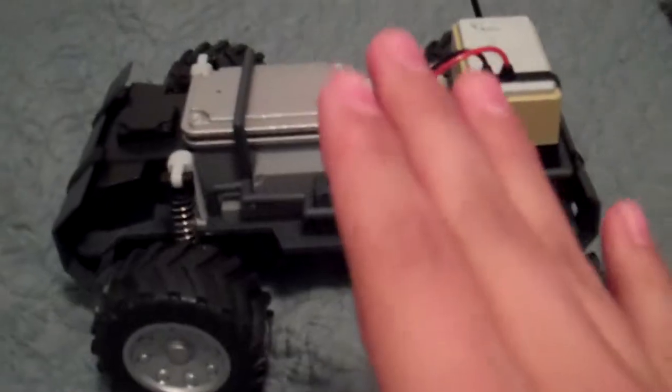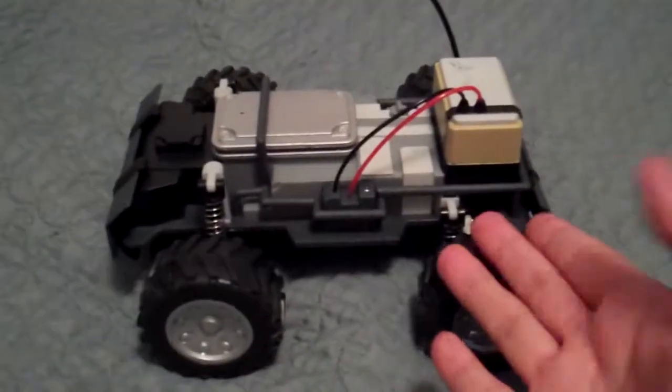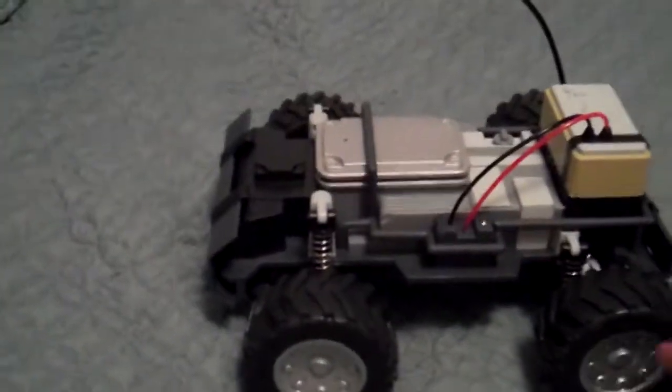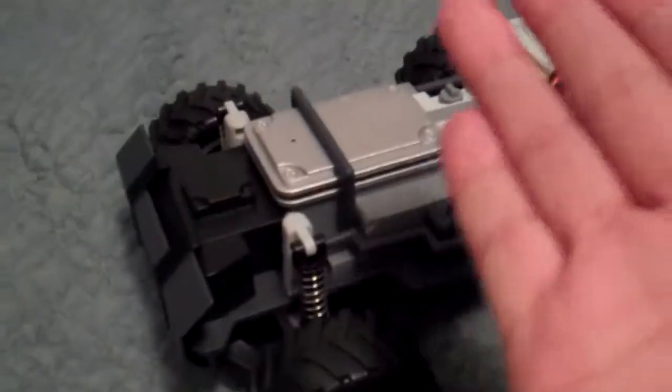The RC car itself — size-wise it's fairly good, though I did expect it to be a little bigger. That said, it is heavy for its size, which I like, because it suggests there are good components inside that'll make it work well. I'm still waiting to get batteries to test it. You can see a little spot right here which will be the camera — it's pretty small, and I am worried it might not work well since I've heard the cameras on these can sometimes be disappointing.